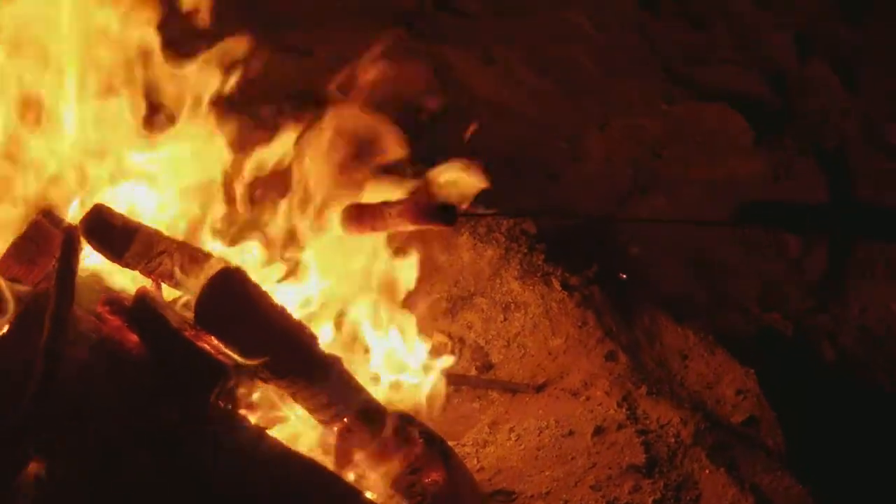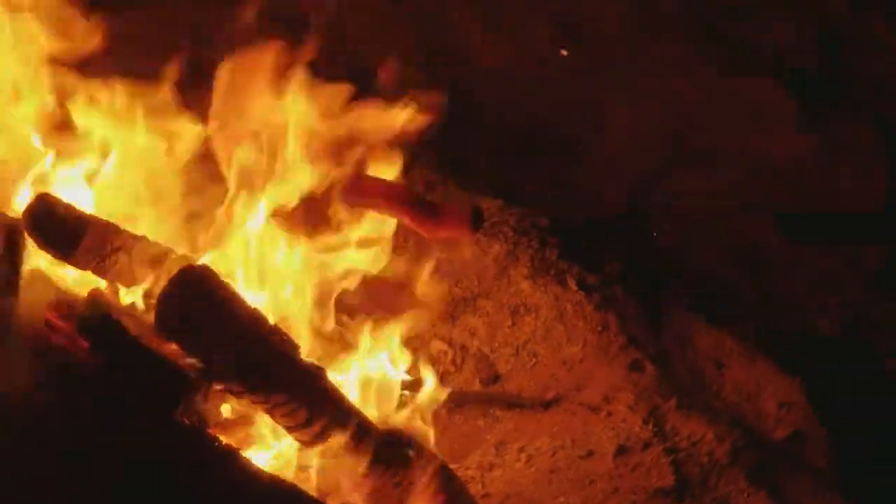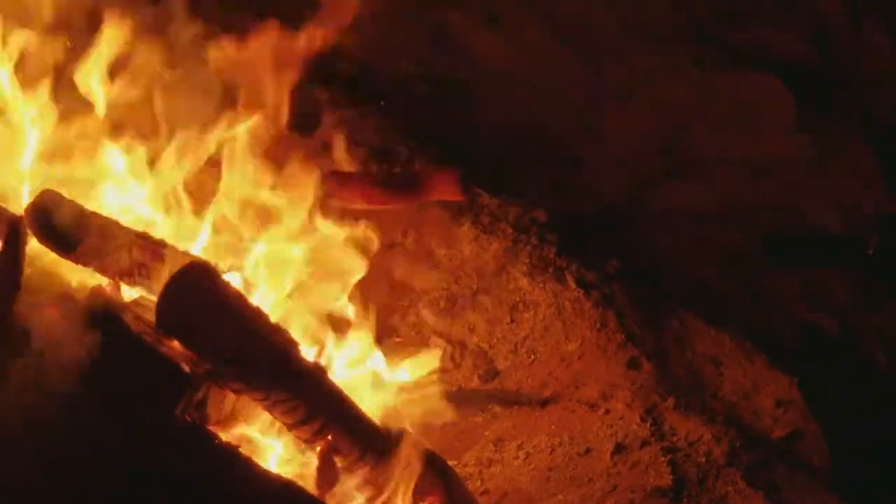That's how you smoke it — put it over that part of the fire. All right, talk to you guys in the next video.